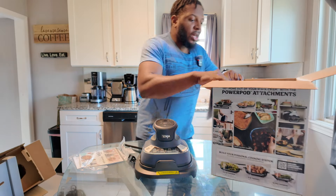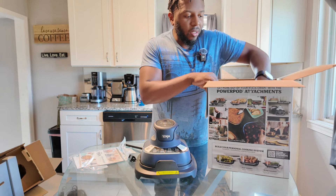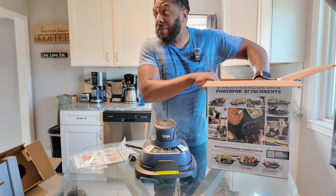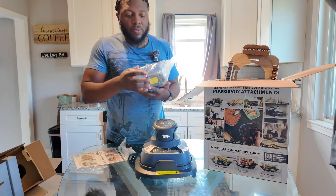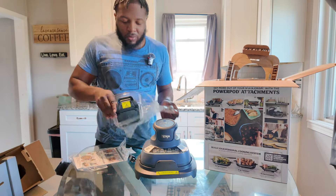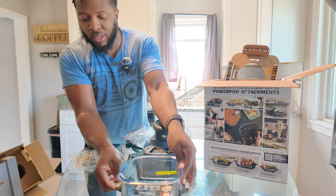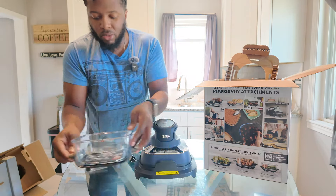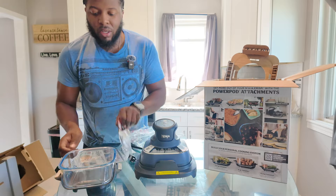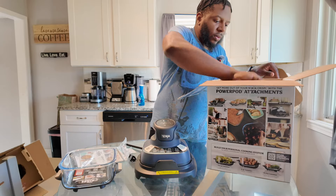You're able to just sit this thing on the counter if you want. My counter space is pretty much taken up — I even have the Speedy downstairs on a shelf because I just don't have space. Here's the first container — the smaller one — and I like that it has a base with feet so it doesn't move. That's pretty nice.